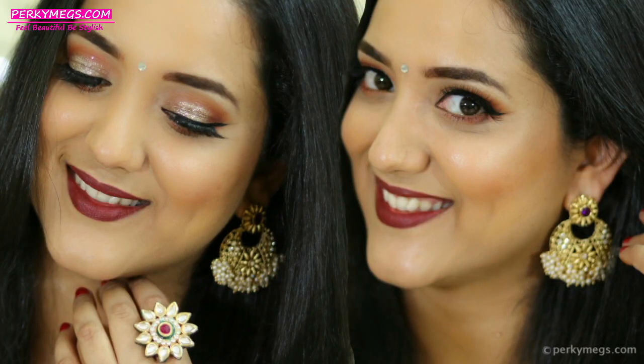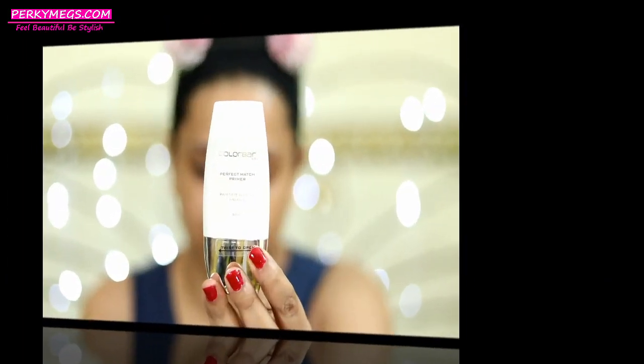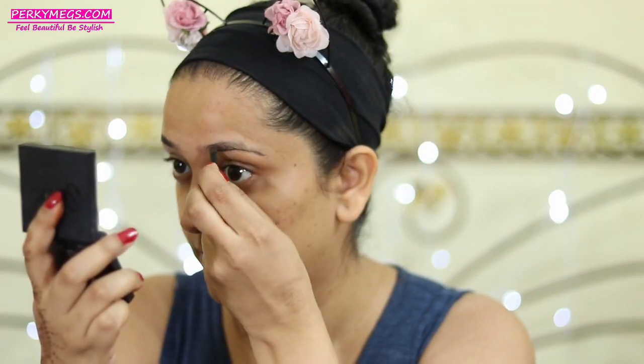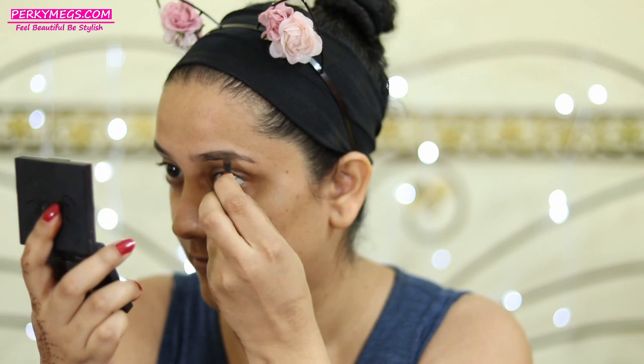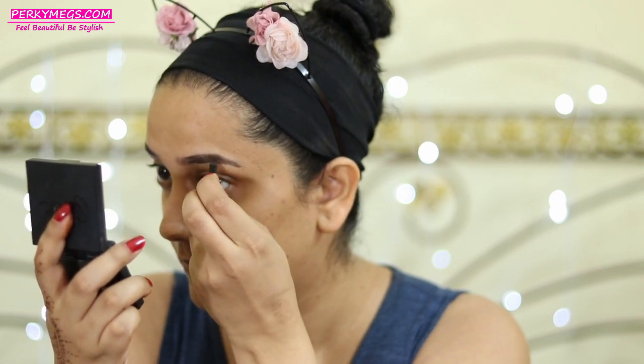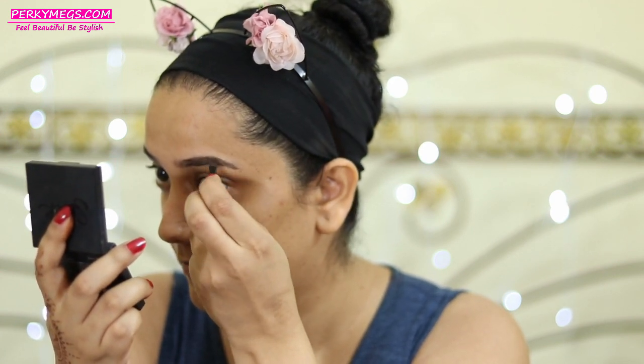If you want to see how to do this makeup then let's get started. First I'll apply this color primer all over my face, and then I'll do my brows using the Sleek Brow Kit. I'll first use the brow wax part to fill my gaps and then set it with the brow powder from the same kit. You can also use a brown eyeshadow to fill the brows. So the brows are done.